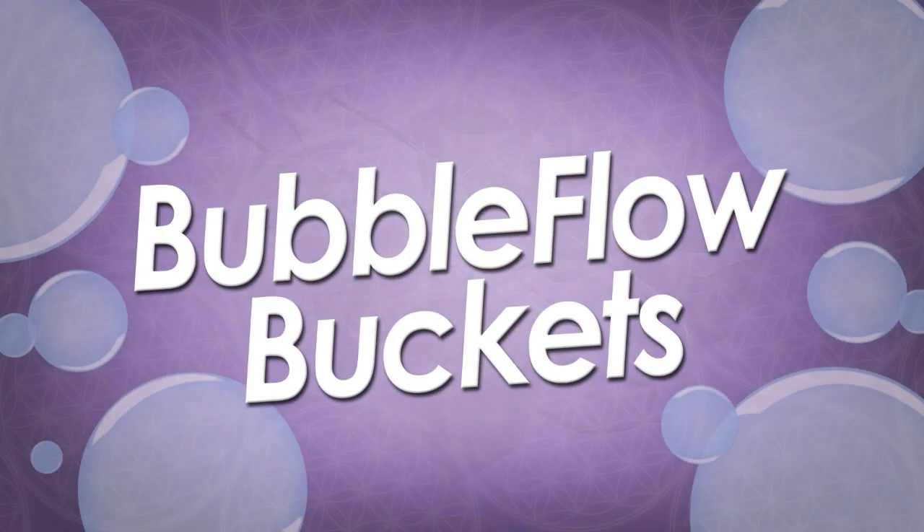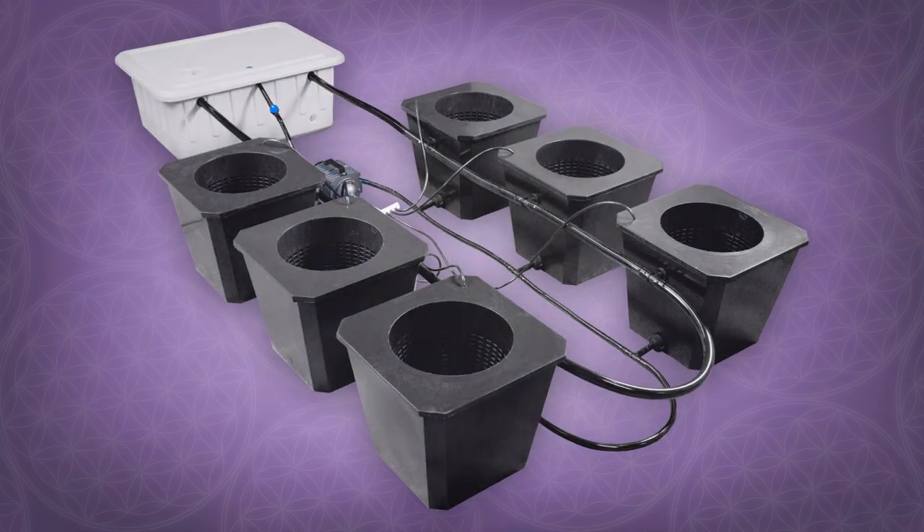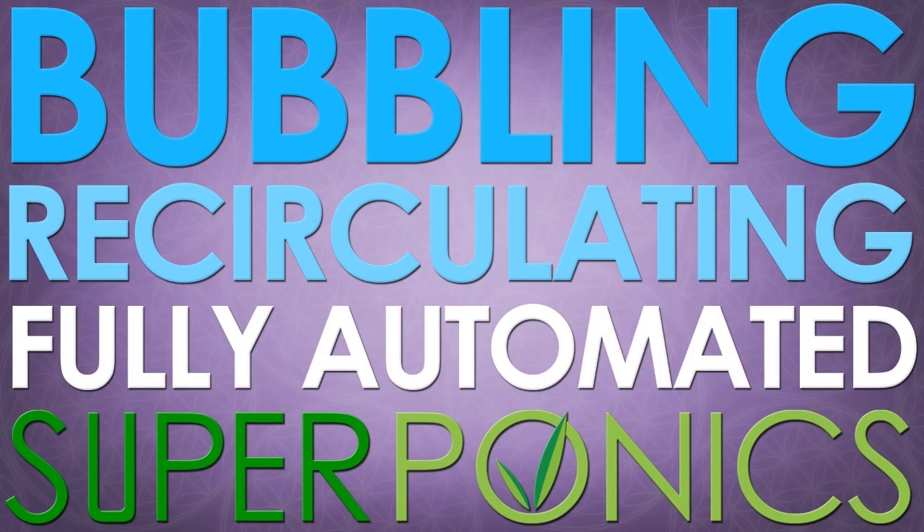Introducing the new and improved Bubble Flow Bucket hydroponic growth system from Supercloset. This system combines the technology of bubble buckets and ebb and flow buckets into one bubbling, recirculating, fully automated superponic system.